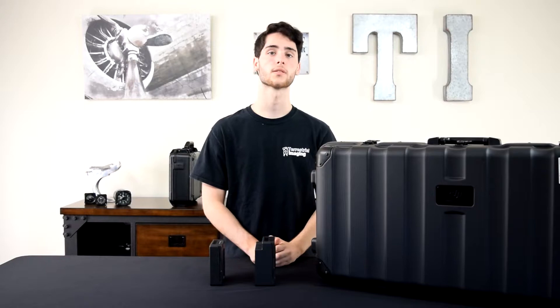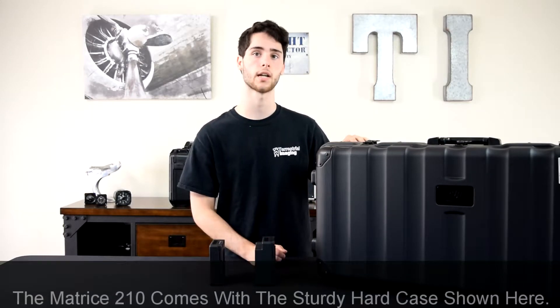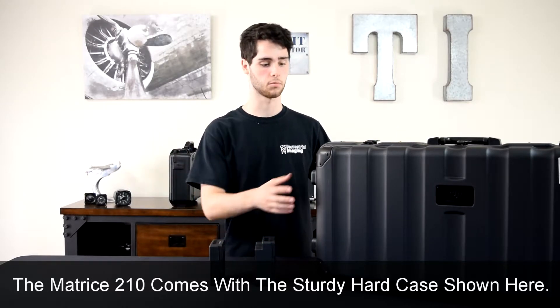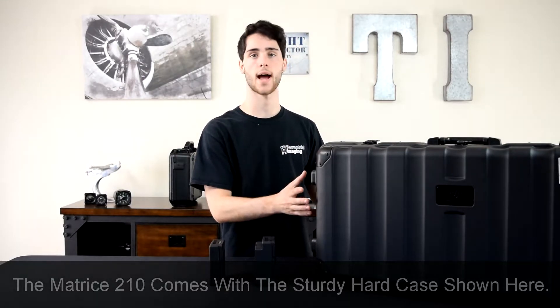Before we get started with the actual unboxing I just want to make two important points. The first one is that this case you're looking at right now is the hard case that the Matrice 210 always comes in. Whenever you get that big cardboard box you're going to pull this hard case out. It's a very nice hard case and everything's packed inside it.